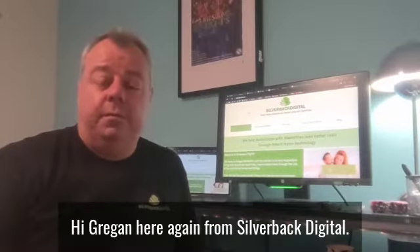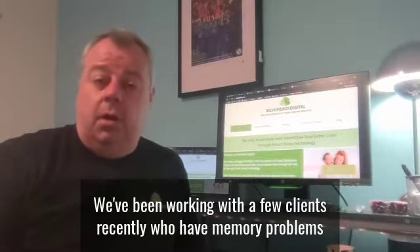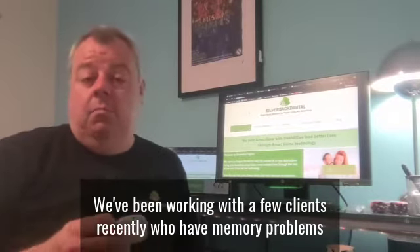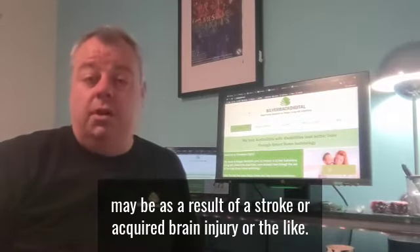Hi folks, Gregan here again from Silverback Digital. We've been working with a few clients recently who have memory problems, maybe as a result of a stroke or an acquired brain injury or the like.